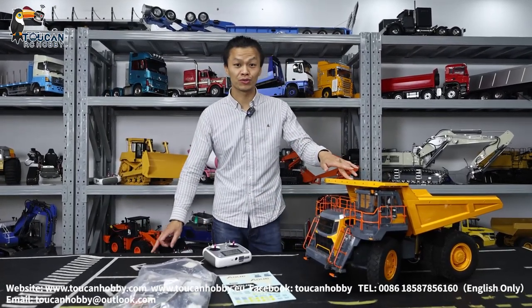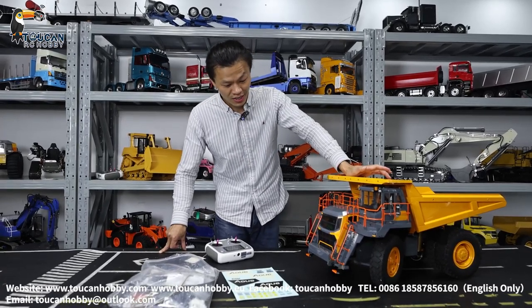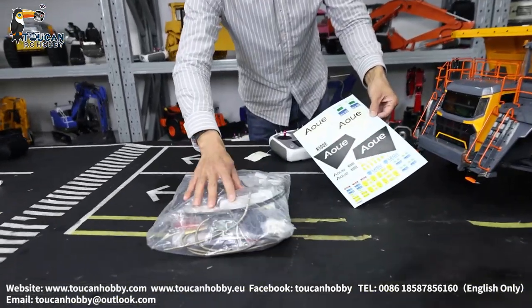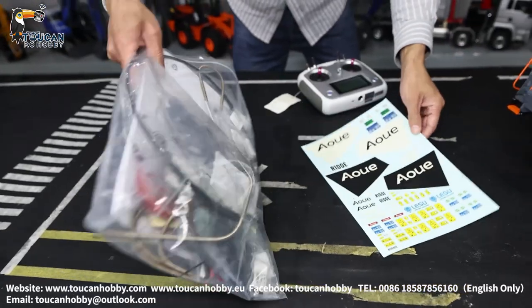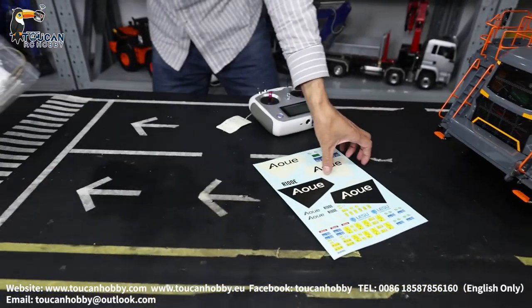Hello all my dear friends. Let me show you this mine truck from Leishu. It is a 1 to 16 scale R100E. Here are the decals and some unused spare parts — wires, screws, holes — that's what's left after assembling, along with the manual. We assembled this from a kit.